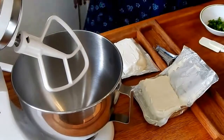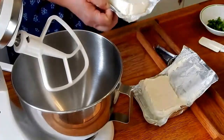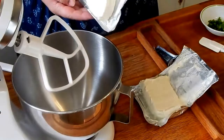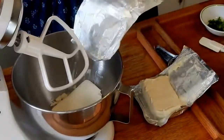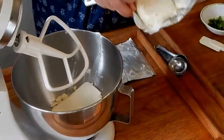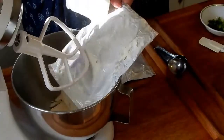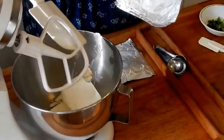This recipe will make about 20 to 25 wontons, depending on how much you fill them — you can't put too much in them. I'm using two 8-ounce boxes of softened cream cheese. You can do this by hand, but it's a little bit faster using a mixer.